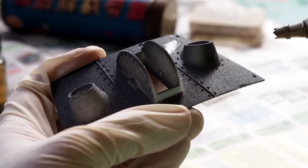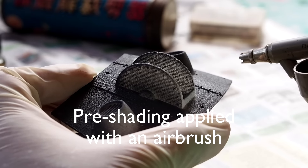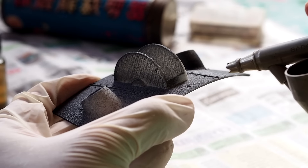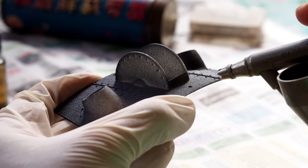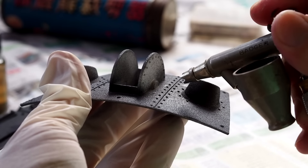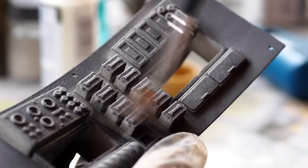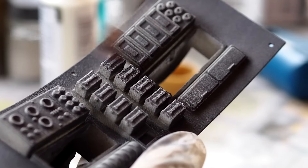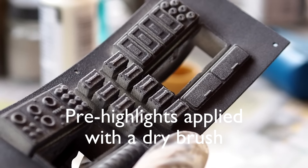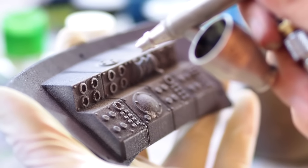Pre-shading is done with an airbrush. Pre-highlights with a dry brush. It's only then that the colours are applied on each and every piece.